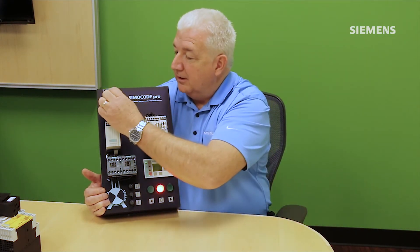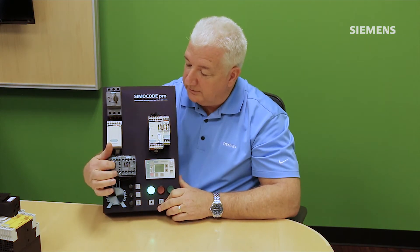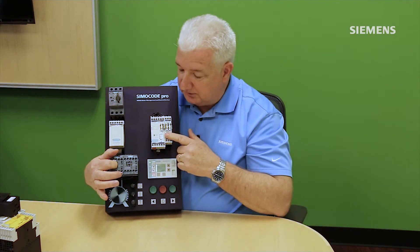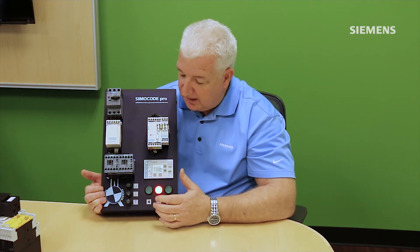Another common industrial scenario: if a contactor becomes welded and I try to stop the system, I now have a runaway motor. Simicode will flag this as an individual fault, and if you have a shunt trip on your upstream breaker, Simicode can use one of its outputs to recover from that runaway motor condition — all without PLC system involvement.